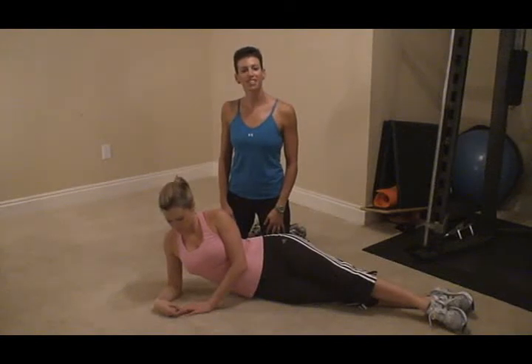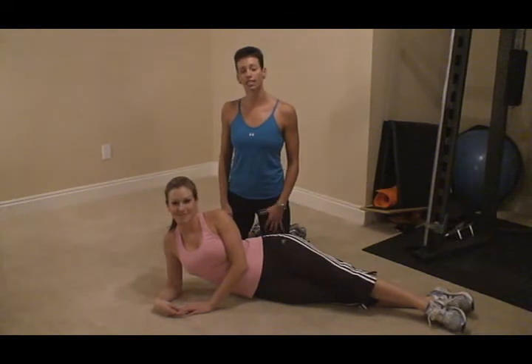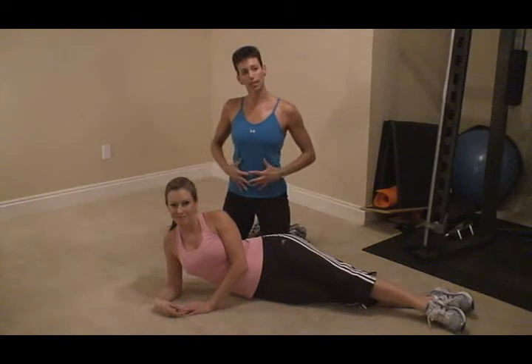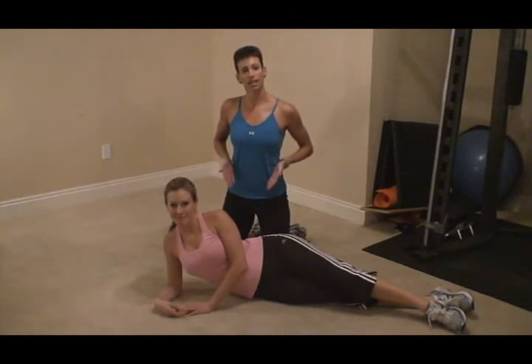Hi, I'm Colleen Riddle with Elite Physique Personal Training. We're going to show you an excellent oblique exercise that also works the entire core, really like a corset to help bring in that belly and give you a nice, tight oblique and abdominal area.